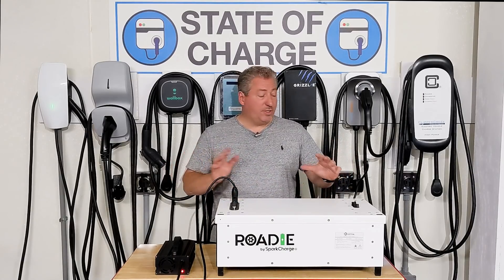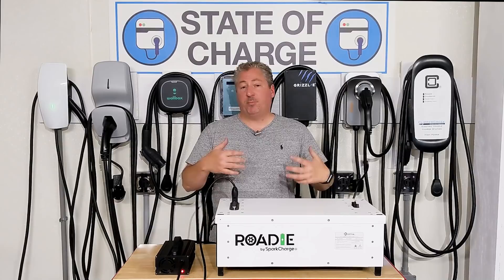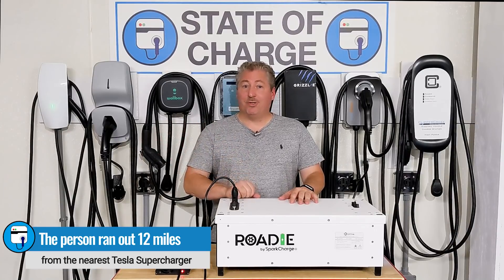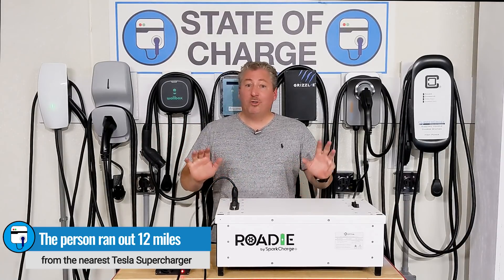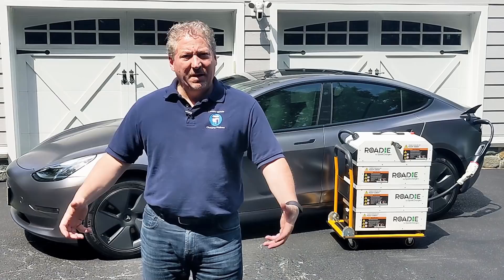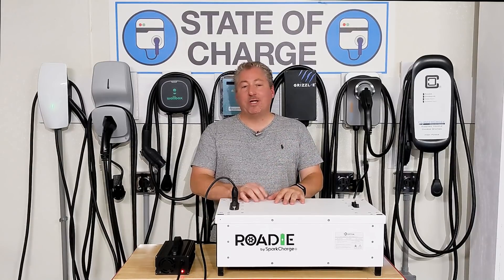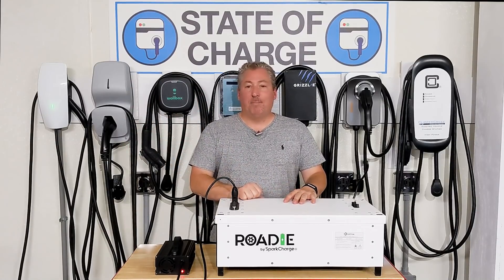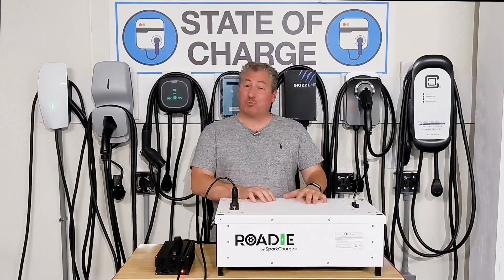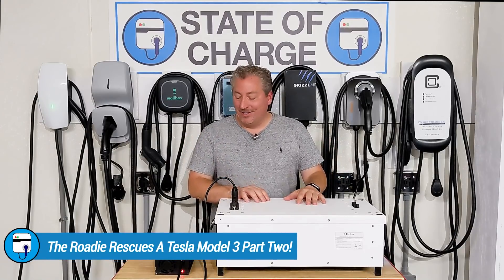My modules are mostly charged but I want to top off two of them so I can head out. The person who's stranded needs to go about 12 miles to get to a supercharger. Now when I helped Bob out a couple weeks ago I told him I'm not his mobile roadside assistance — I'm doing tests and recording videos, call a tow truck. But this person ran out of juice about 10 miles from my house, so I said I'd charge these up and go help one more time and get another video out of it.